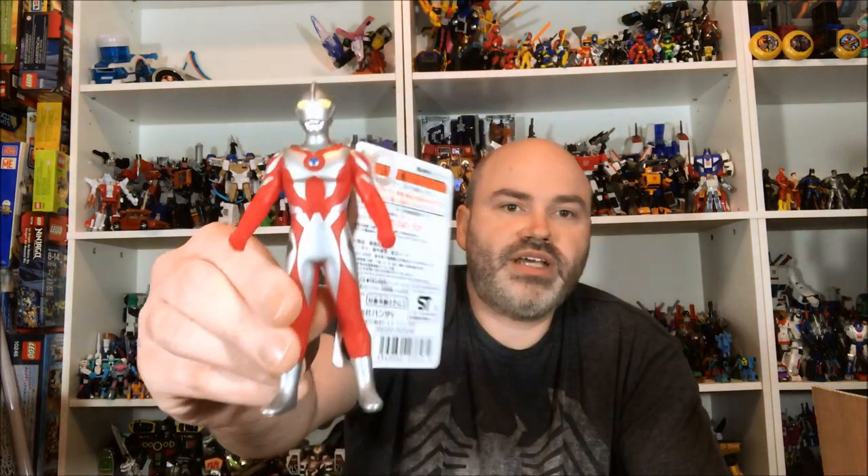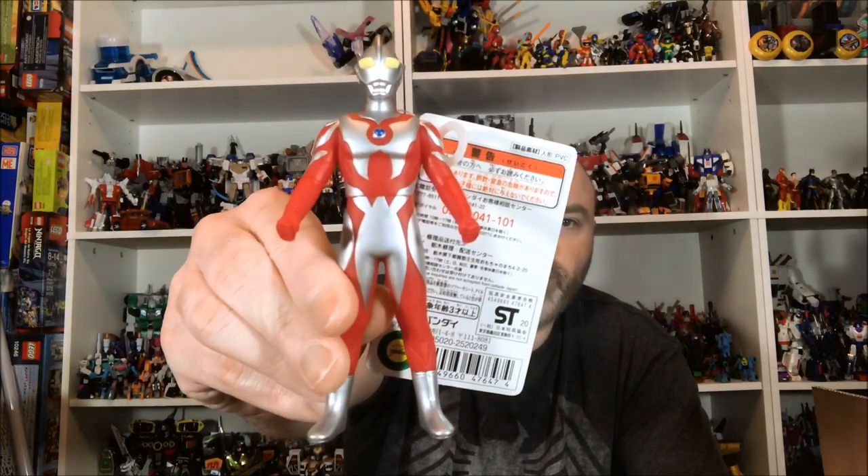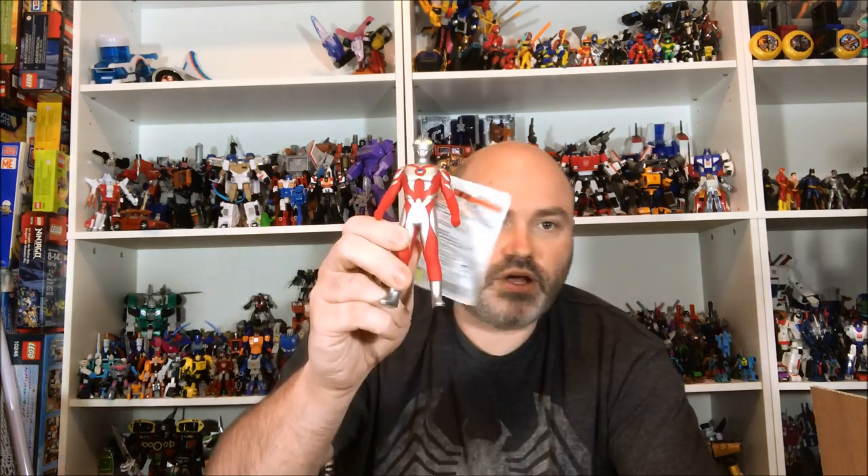Next up we have the Ultraman Belial Early Style — basically this is what he looked like when he was an Ultraman before he went evil, which I think is pretty cool. I didn't even know he had a pre-evil form. They reissued it; I decided to grab it. It was out of stock for a while but they eventually filled the order, so I was able to get one, which is excellent.